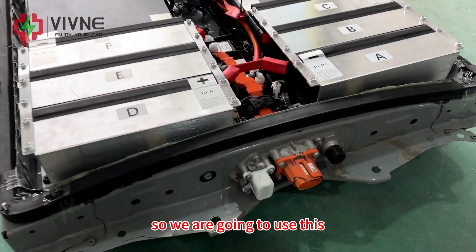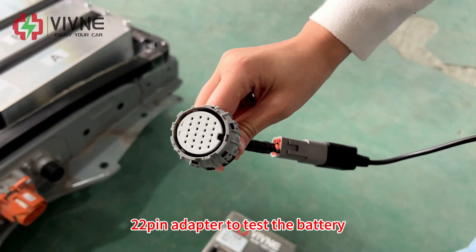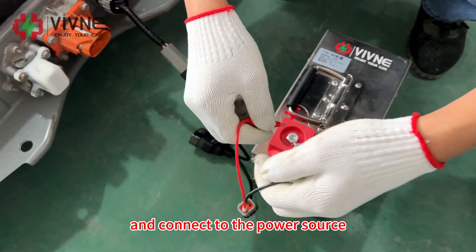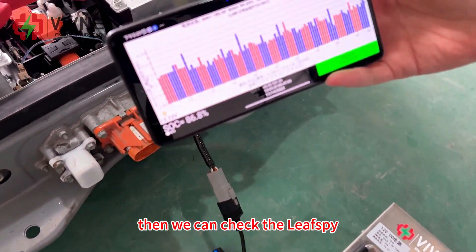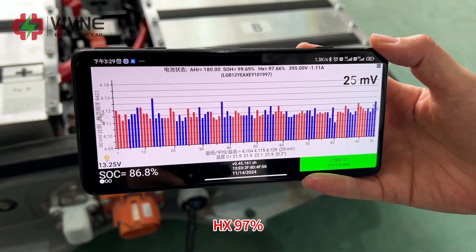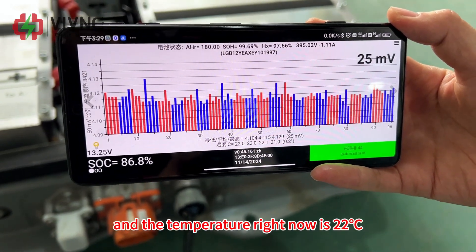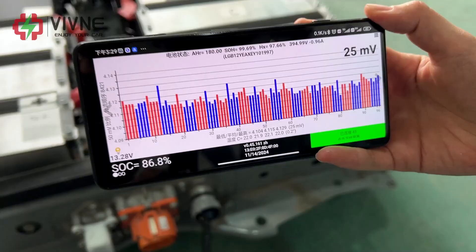This is the 62 kWh battery pack for ZE0. We're going to use the 22-pin adapter to test this battery — connect it to the battery and connect to the power source. Checking New Spy, we can see: SOH is 99%, HX 97%, voltage is 395 volts, voltage difference is 25 millivolts, and temperature is 22 degrees Celsius.